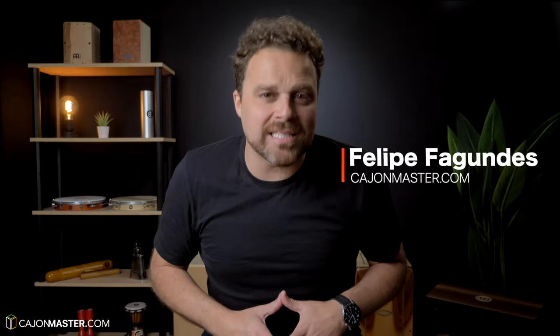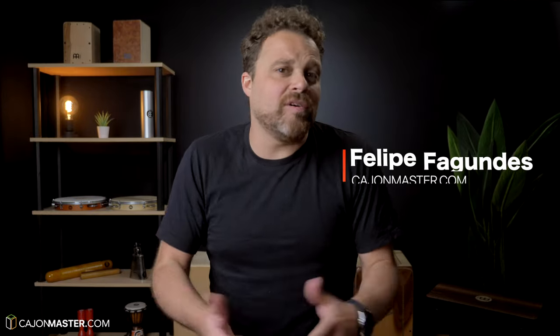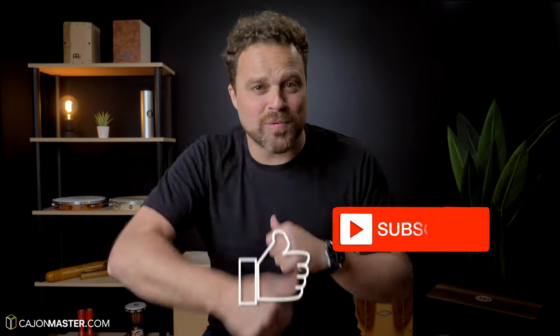Hello everybody and welcome to another video on the channel. My name is Filipe from CajonMaster.com, and if you like Cajon videos like this one you are about to watch, hit the like button and subscribe to the channel.